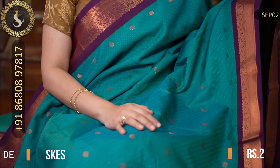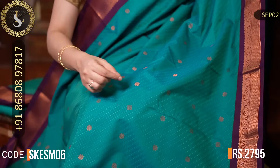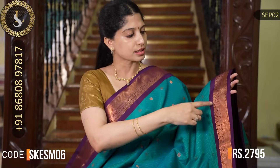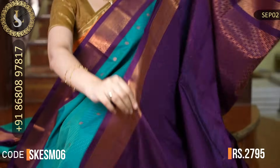Next is a beautiful saree. The body is a beautiful peacock blue with embossed design throughout, and the embossed design alternates between blue and green. Such a lovely color. There are also small zari motifs throughout the body. The combination is very nice — it comes with violet borders and small-sized borders. That's the pallu in violet. That's the beautiful blouse with embossed design and small borders. The price is Rs. 2,795.